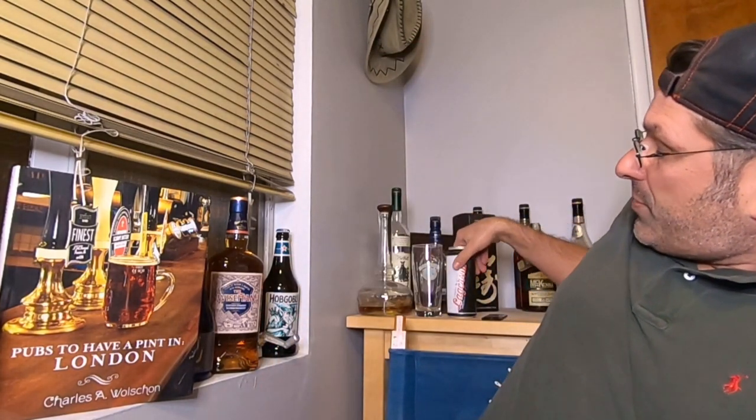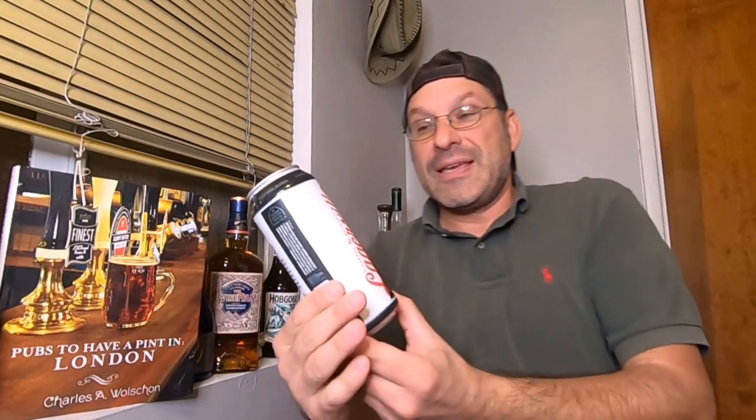For the last few years, Figueroa Mountain has hosted a beer festival called Lagerville. This limited release beer that we're tasting was brewed specifically for that event. Let me grab the can — this Lagerville beer.